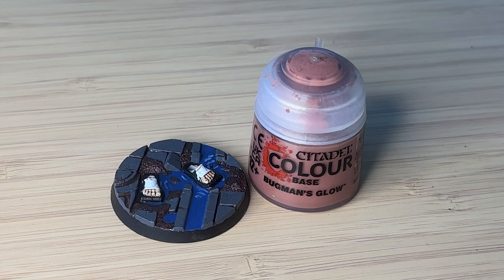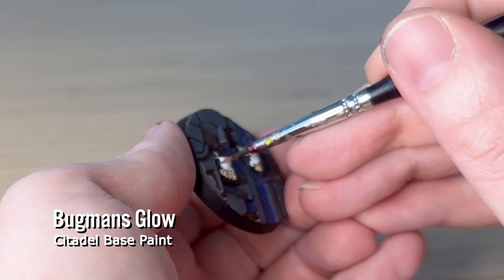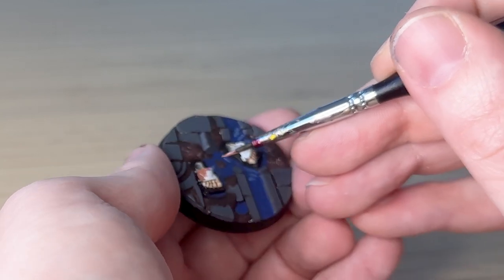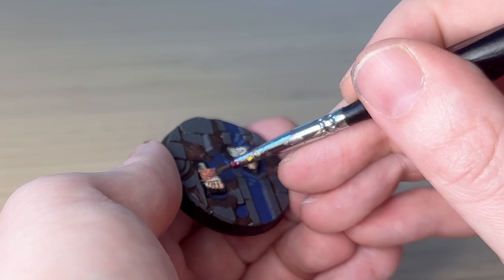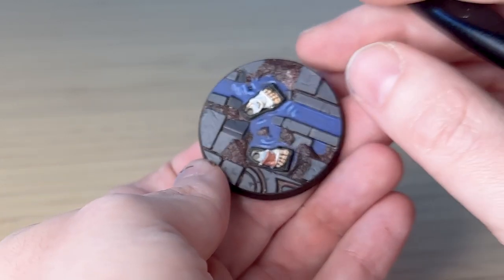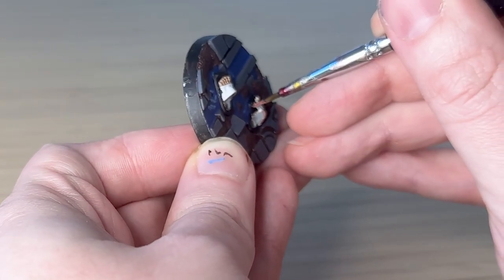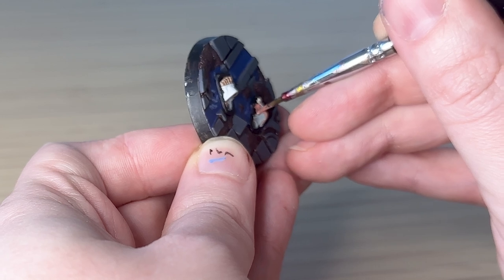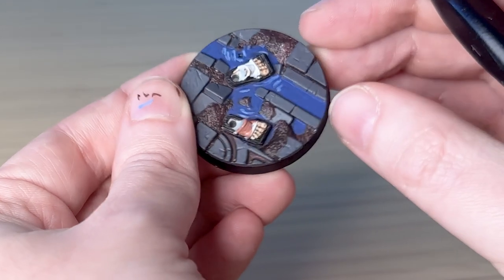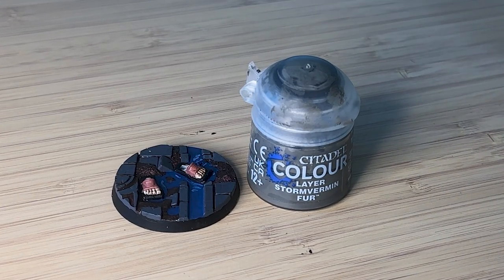Bugman's Glow is what I'm painting for the sandal strap, which I actually regret. What happens is when I'm almost finished the model, I go over some of the skin tone with Gulliman Flesh again, but I don't dilute it this time, and it creates a much darker skin tone. So these toes that looked really good, I now actually ruin and make look a lot darker, and the difference between the toes and the Bugman's Flesh is a lot less. You'll see in the finished product what I'm talking about.